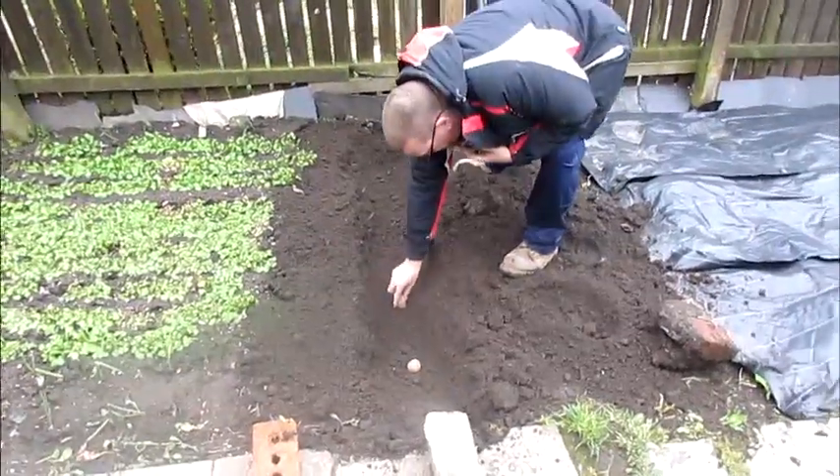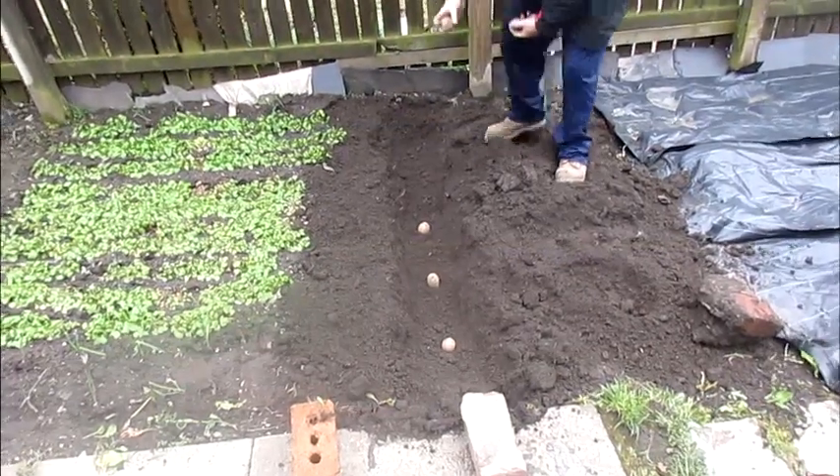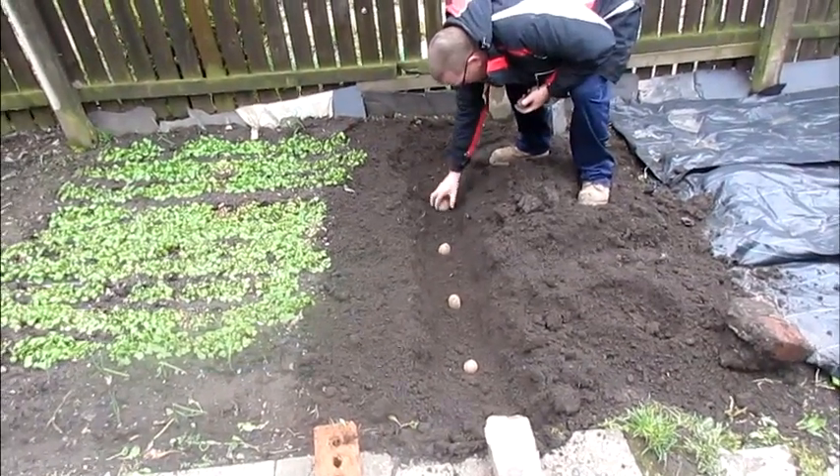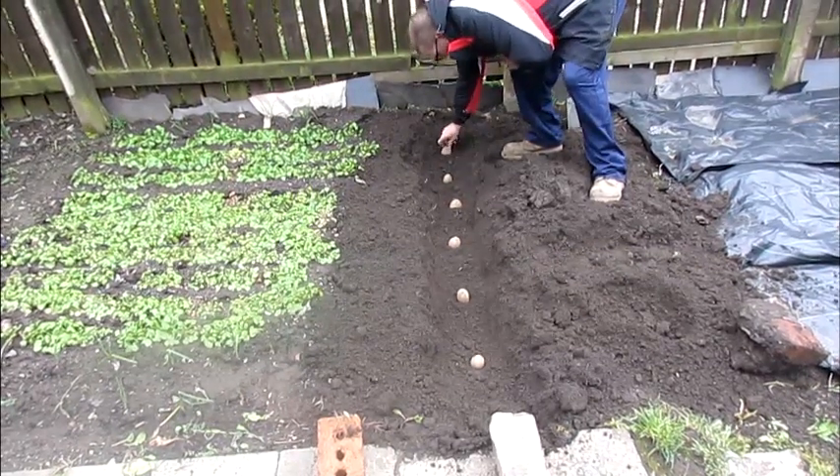So here we are. It's a bit windy. Here's him indoors putting the potatoes. He dug the trenches out. He's already done one row. This is the second row.